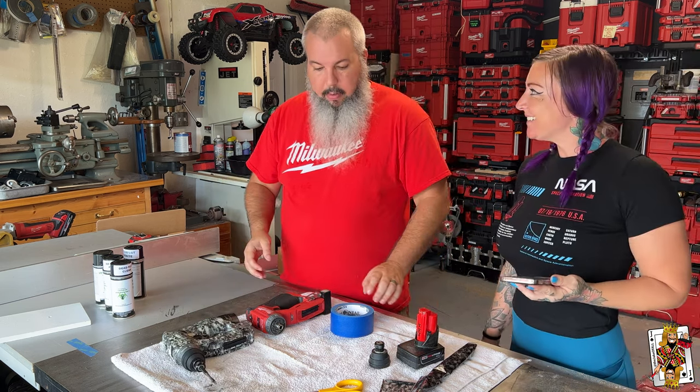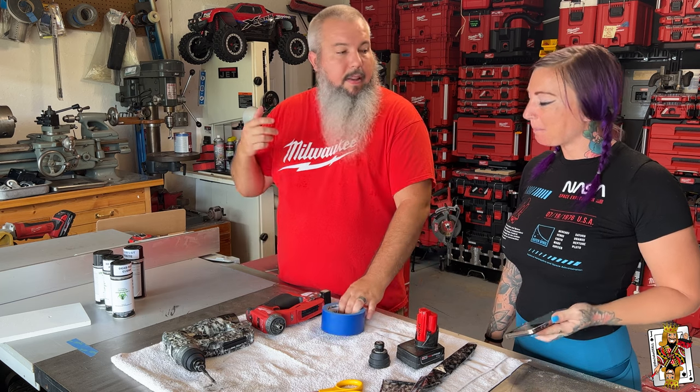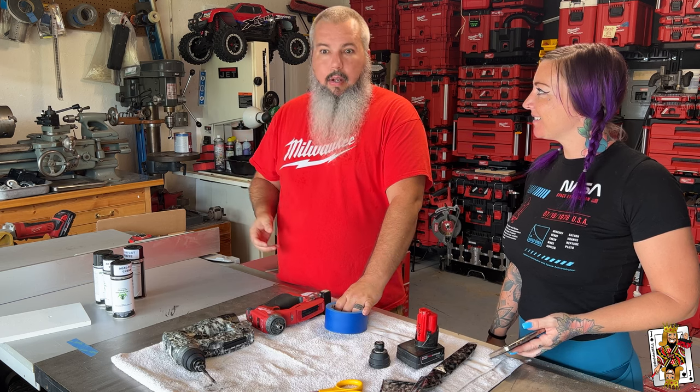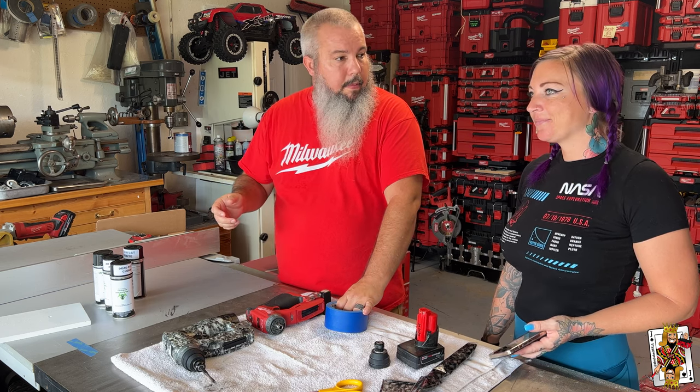Hey! What are you doing? I'm about to say packout. But I'm not in it. Well, I thought you said you didn't want to be in it because people don't subscribe. We do have to give away this.